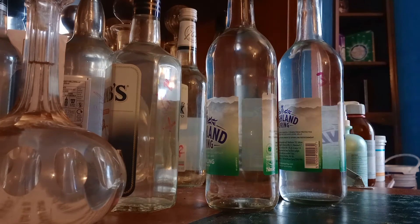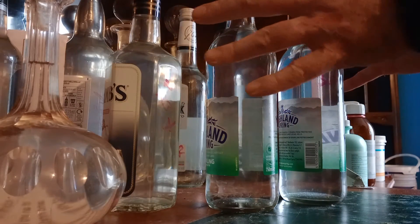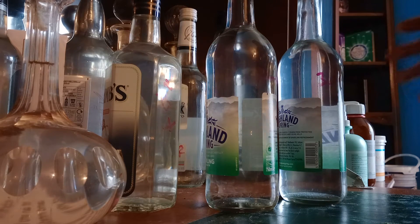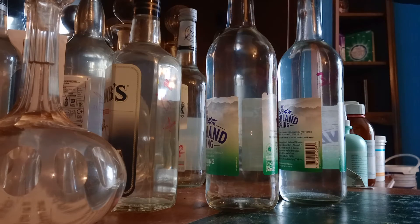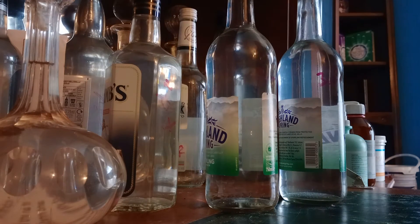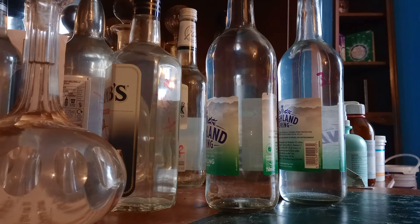Okie dokie! Ignore what's on the labels. This lot is my remaining white sugar 35-ish percent spirits. This lot and a bucket over there which has about three and a half litres in is my brown sugar wash.